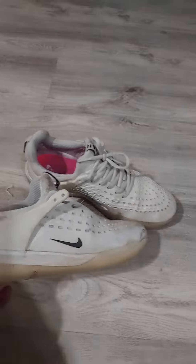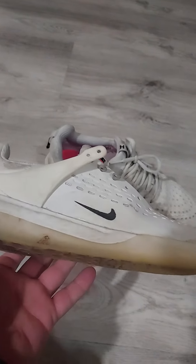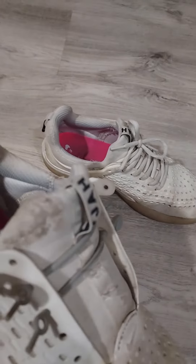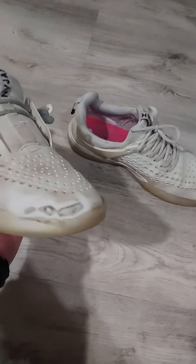I wanted to talk about them because I really like these shoes. They worked out really well. There's a little bit of mud or something right there, but overall they did really good. I used some sneaker crete right here and those worked out really well. The damage is minimal.